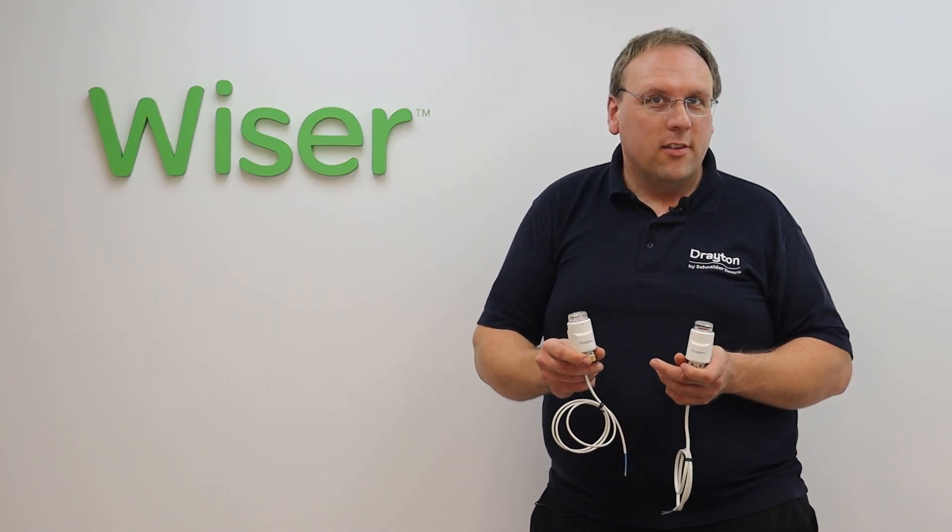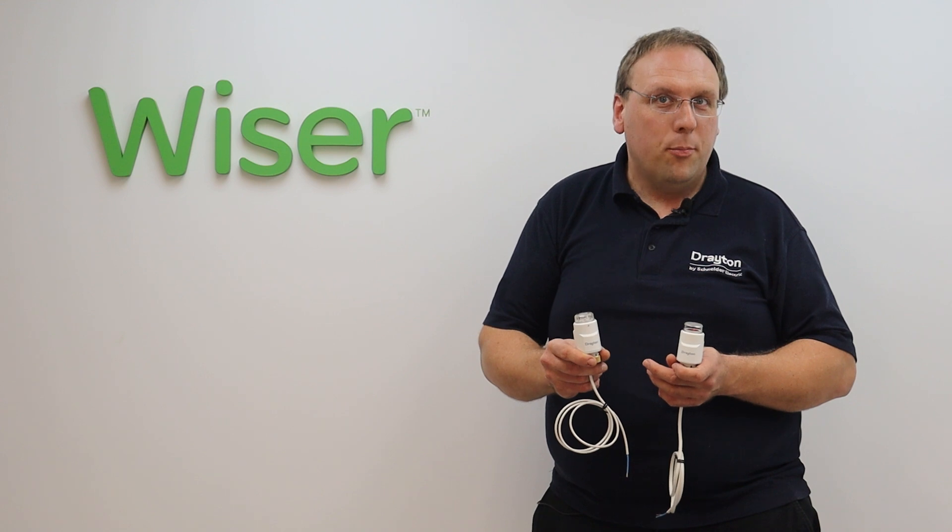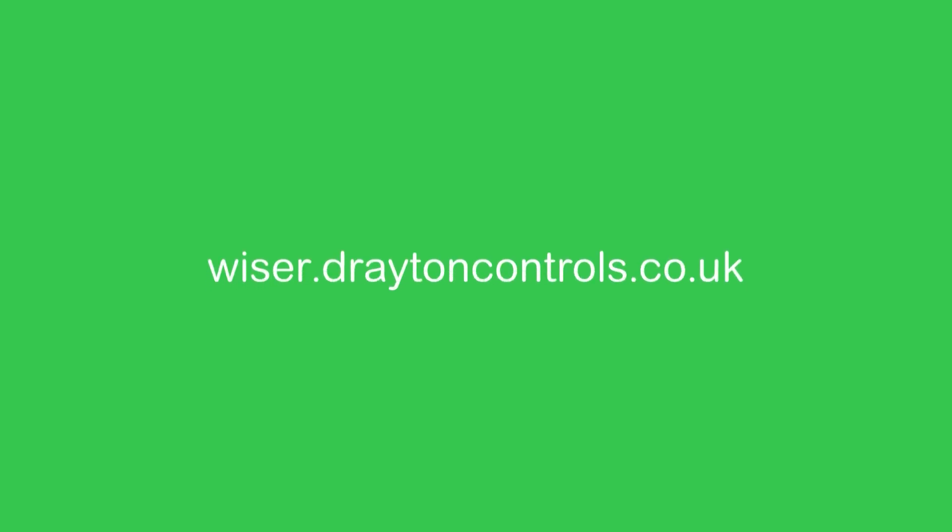So that's the TS-Ultra range from Drayton. For more information on these and other products in the Wiser range, head over to our website wiser.draytoncontrols.co.uk.